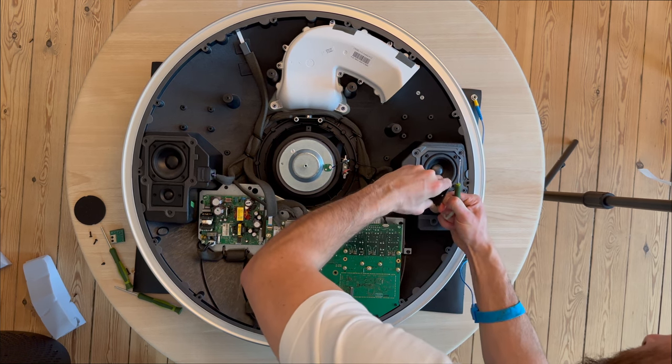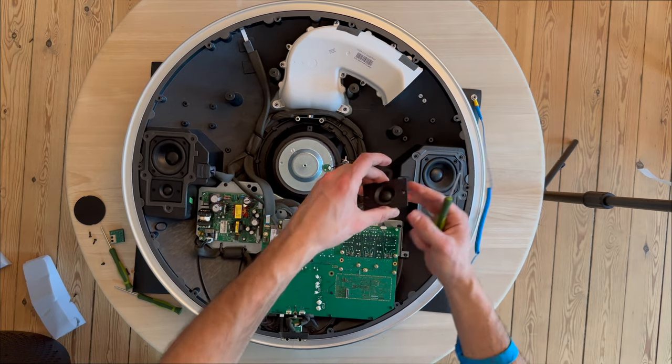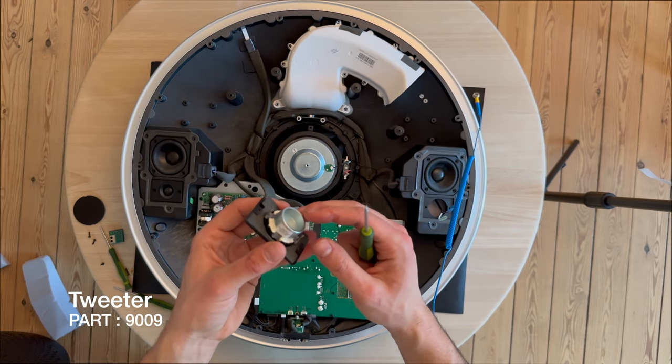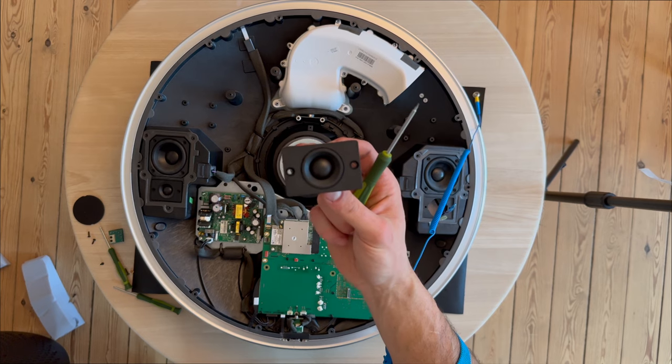We've removed the screws and can now lift up the tweeter unit. The tweeter units look very familiar.